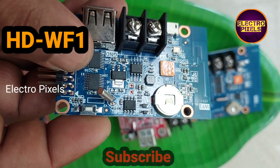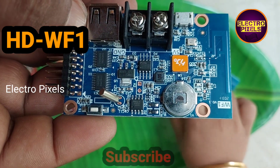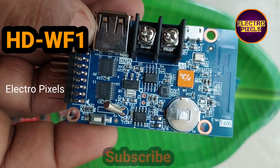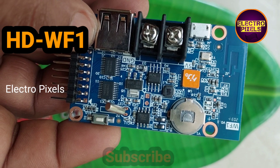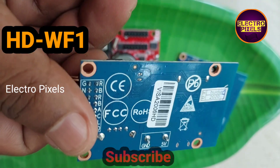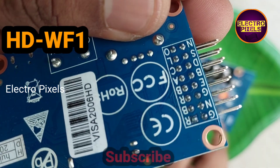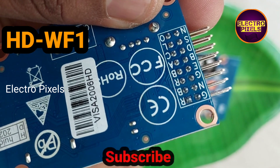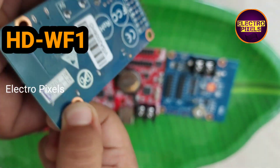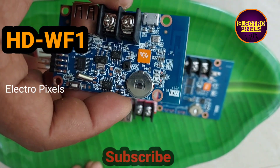It also has a USB port so it can support updating programs by U-disk. The WF1 can display text, time, animation, and other contents, and supports richer display effects for background and bound frame functions. Meanwhile it can connect temperature, brightness, IR remote sensor, and GPS module. It is widely used in full color signboard screens such as LED banner signage and LED oil price boards.